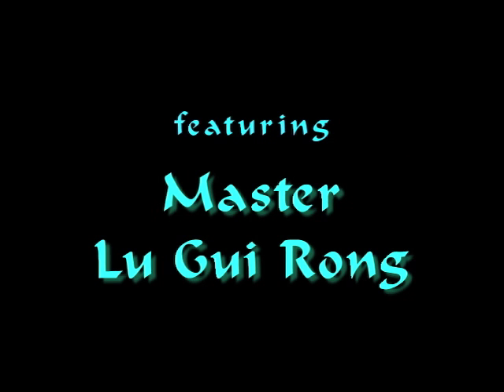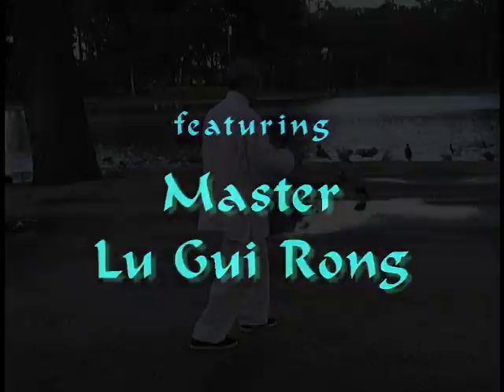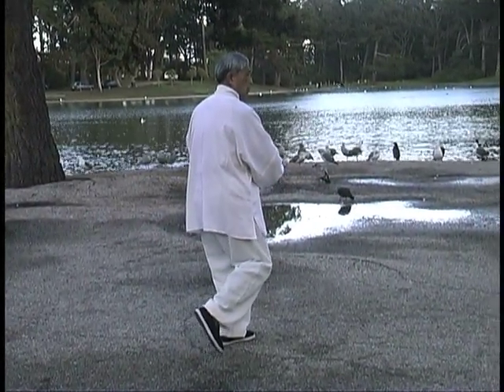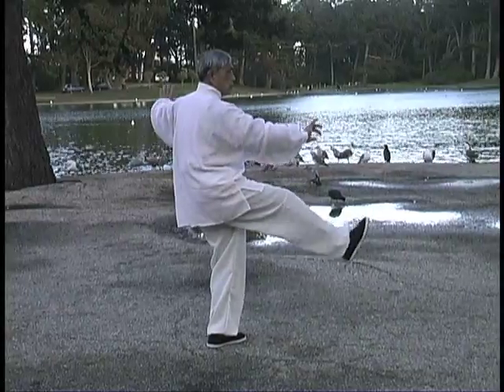Master Lu Gui-Rang's journey of the internal martial arts has spanned over a half century. Volumes 41 through 43 in this series cover the 96 movement long form of the style.